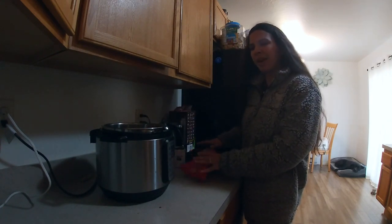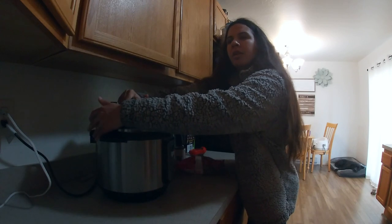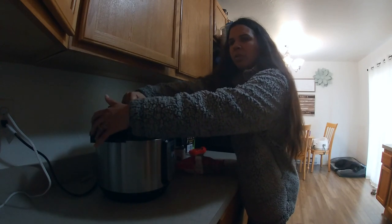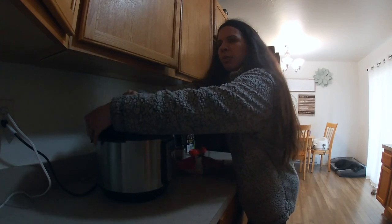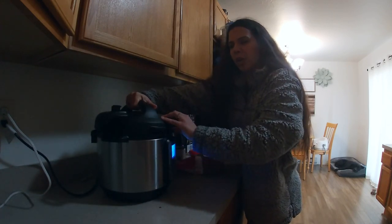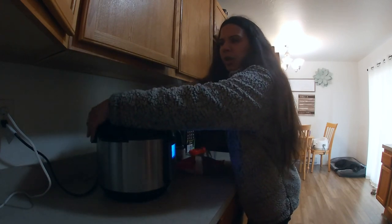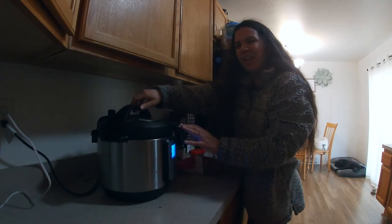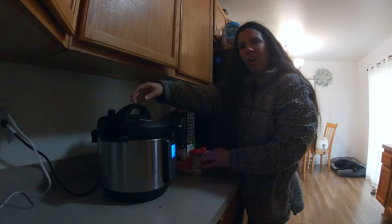You want to make sure the noodles are submerged because that's how you will not get a burn notice on your Instant Pot. Now I'm going to pick up my lid and put it on. I have to line it up, and you will hear when I have it lined up — it will beep at me. It might take me a minute, but eventually it'll show me when it's on. Okay, you hear that? That means it's starting to line up. There we go — now I turn it, and it's told me I'm lined up, and I lift it to make sure it's locked, and it is locked.